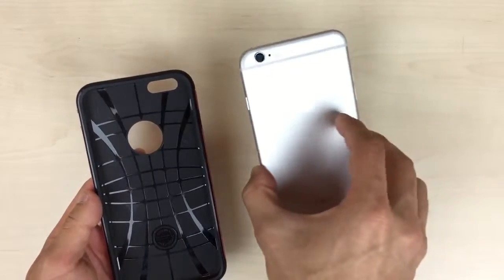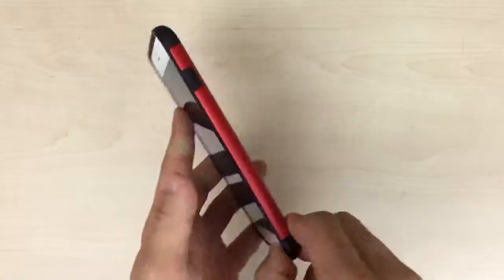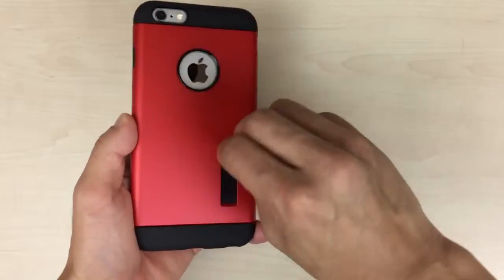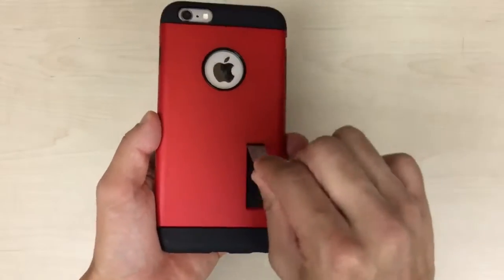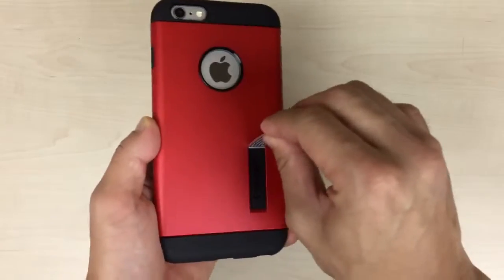But then when you actually take the device and insert it into the case, there's no more flex. So the kickstand is firmly in place. No matter how much you twist and turn and push and pull, there's no way that kickstand is coming out.